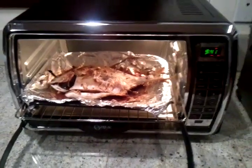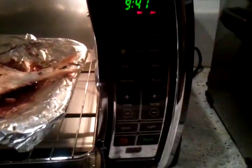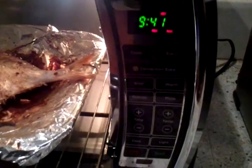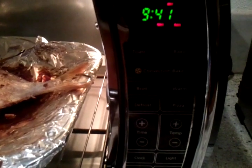So let me zoom in on my convection oven. Here's a snapshot of the menu options: you got toast, bake, convection bake, broil, warm, defrost, and pizza.